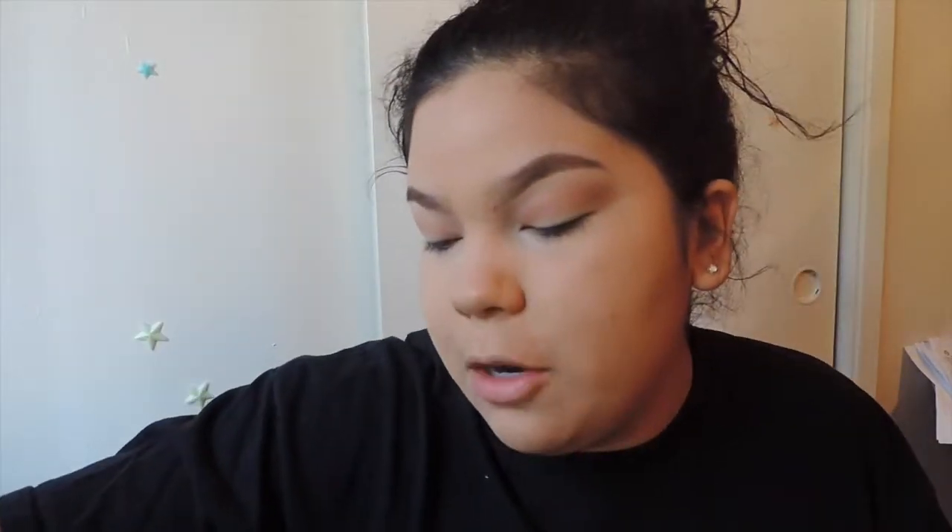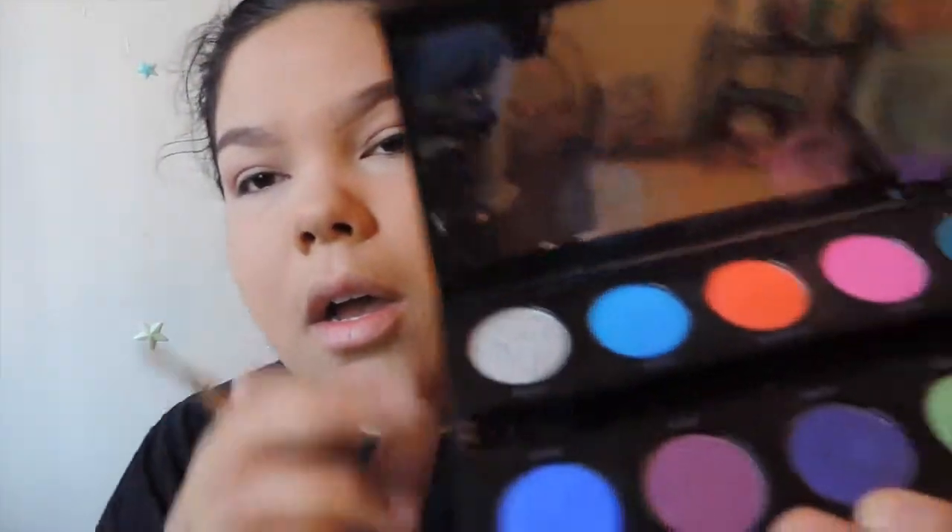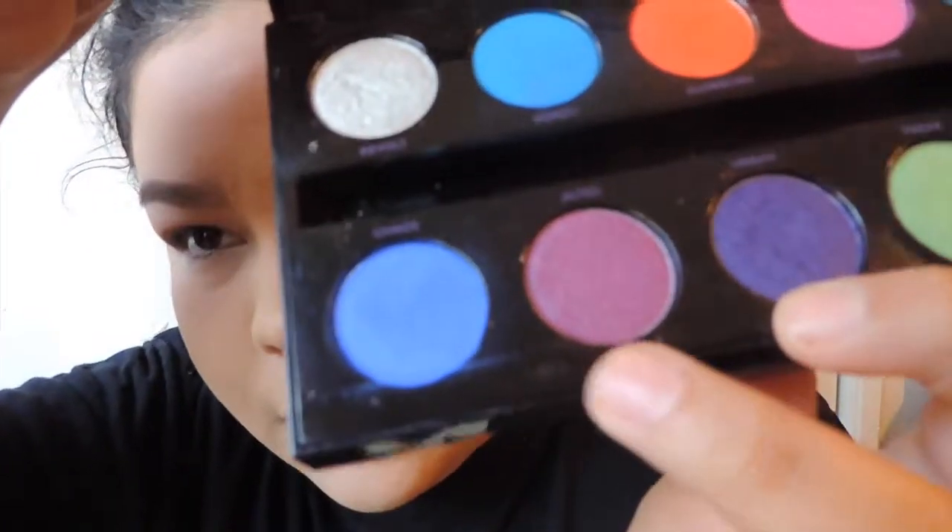Now I'm using a flat shader brush and we're going to go into the Urban Decay Electric Palette. First I'm going to grab this color — I totally forgot what it's called — Jilted. Yeah, Jilted. It's this pinky purple-y color.